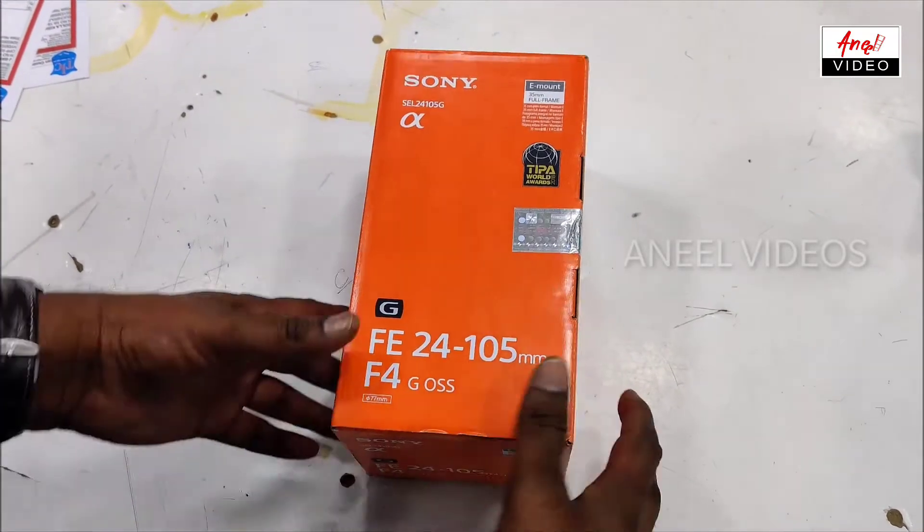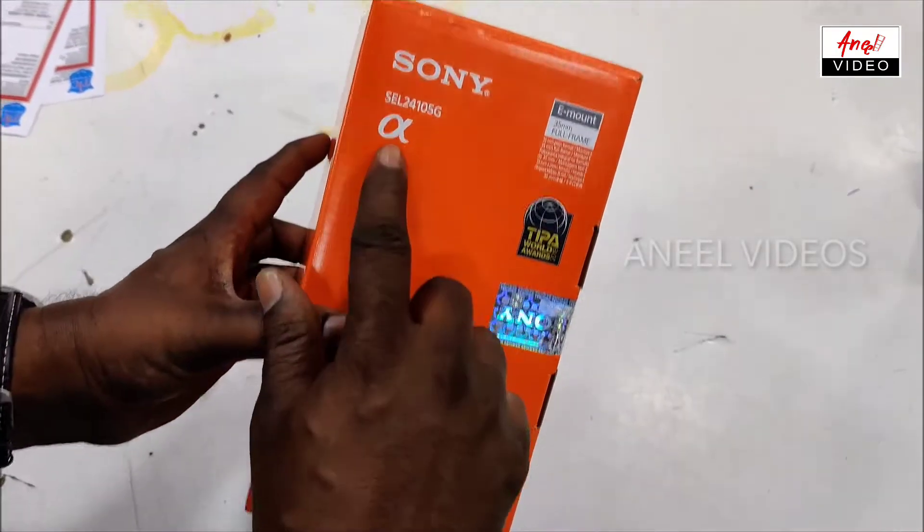Hi Friends! Today I am going to unbox the Sony Alpha 24-95 lens.